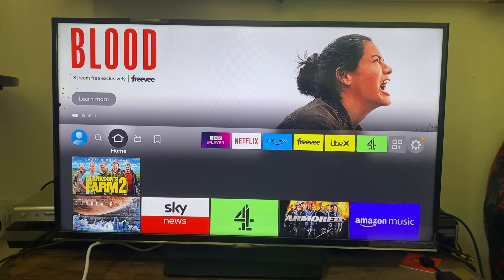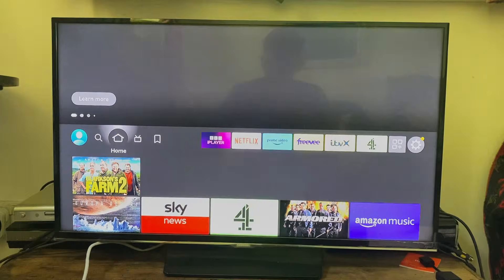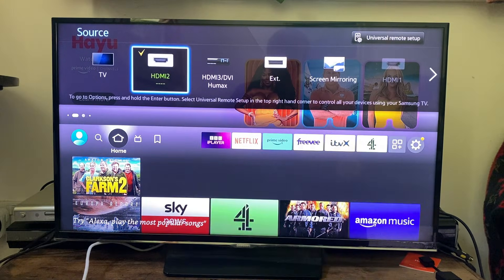The next thing I recommend doing is making sure you've selected the right source on your TV, because otherwise you're not going to be able to see it. Press the source button on your remote and try all the different sources to see if it's appearing on a different one for some reason.